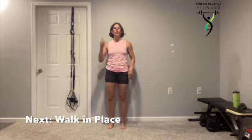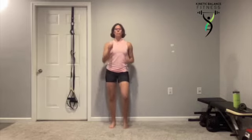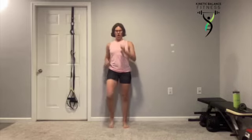Get ready for that tone. You're coming with me for a walk in place. Toes straight ahead, feet hip width apart. We're pumping opposite arm, opposite leg.